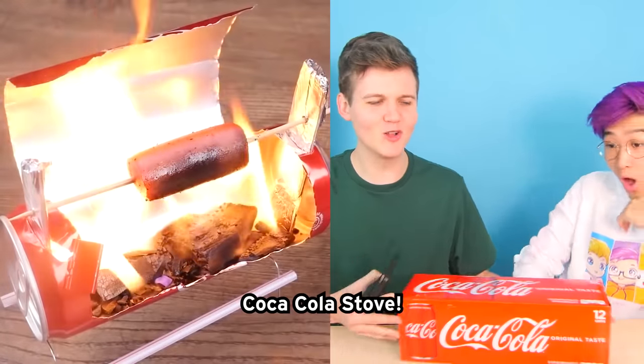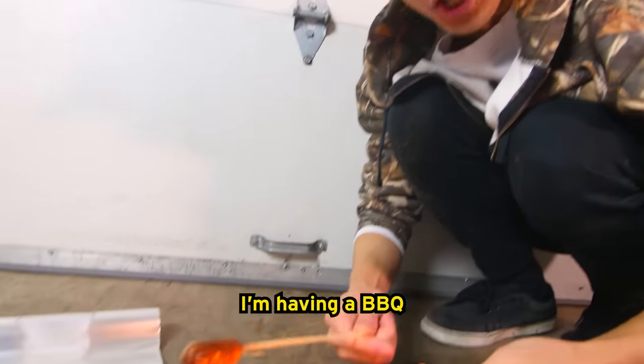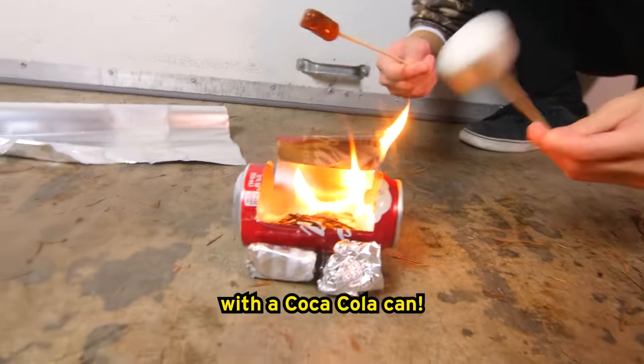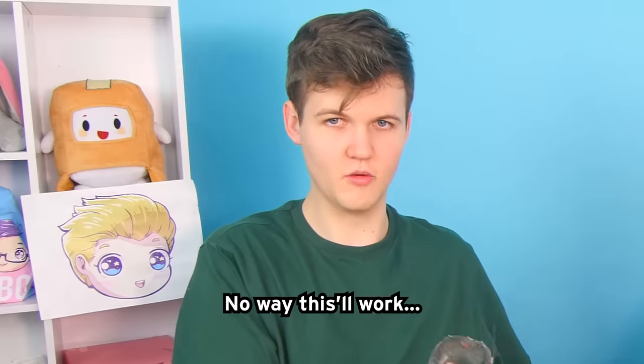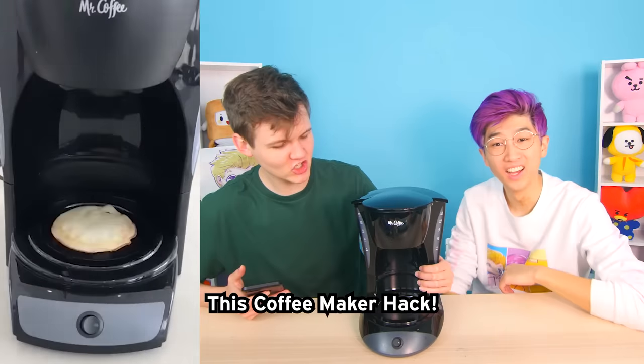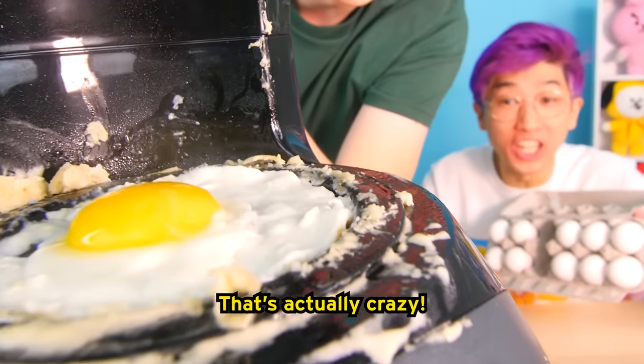I cannot believe I'm having a barbecue with a Coca-Cola kit. This soda slingshot DIY — no way this will work. Careful... oh wow! This coffee maker hack — something smells like it's burning. I don't know if it's from here or here. Dude, that's actually crazy.